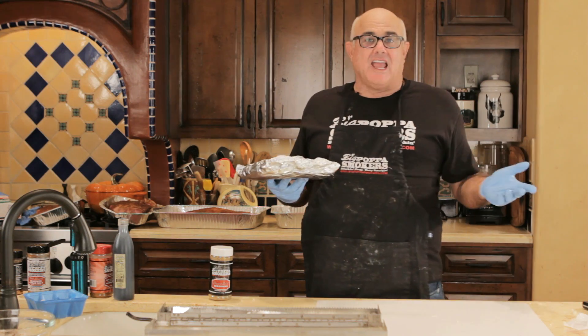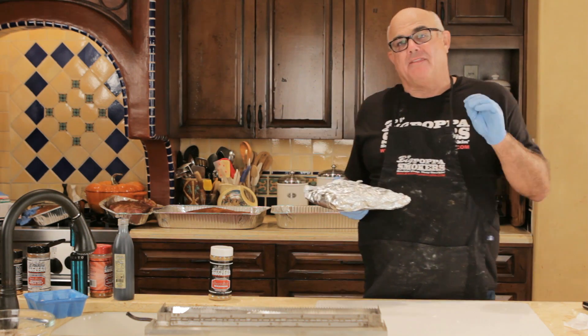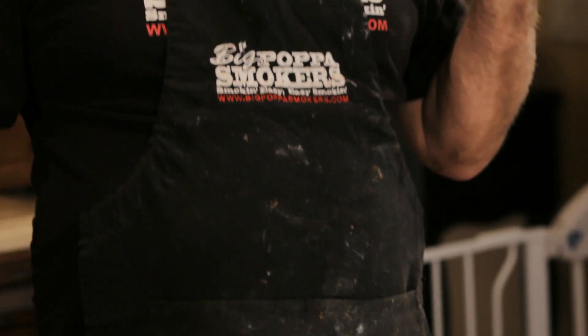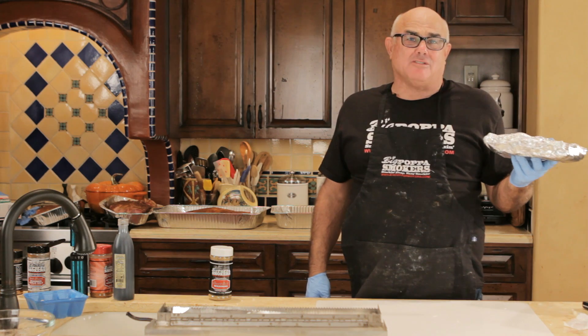I can put this on with chicken after the chicken's been on for about 15 minutes, or toss it on with steak at a different temperature. If you're cooking your steak at 275, it's okay to cook this at 275 too — you're just gonna add about 10% to the cooking time.